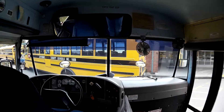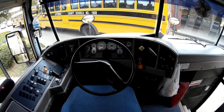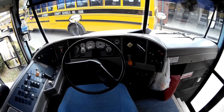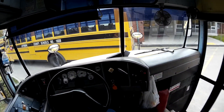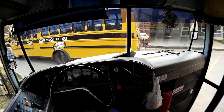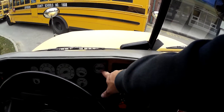Anyway, buses — at least all the buses in my district — use pneumatic systems, which means the brakes work off of air. There are other buses that use hydraulic systems, but in my district the crossing gate on the front, the stop arm, and the brakes are all pneumatic. Pneumatic means air; hydraulic means fluid.